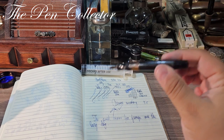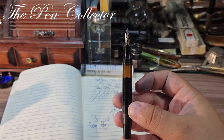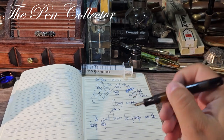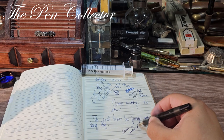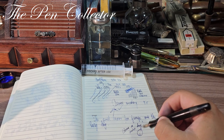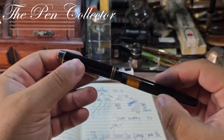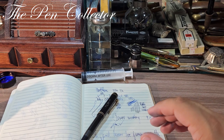So guys, this was my review of this wonderful fountain pen — clearly a design of the 1930s, a beautiful piece. Although it is not fitted with its original nib, it is a very special Montblanc in my collection. Thank you for your time. I hope you've enjoyed the review of this Montblanc vintage pen. I will see you again in the next episode — till then, bye bye and God bless you all, my dear friends.